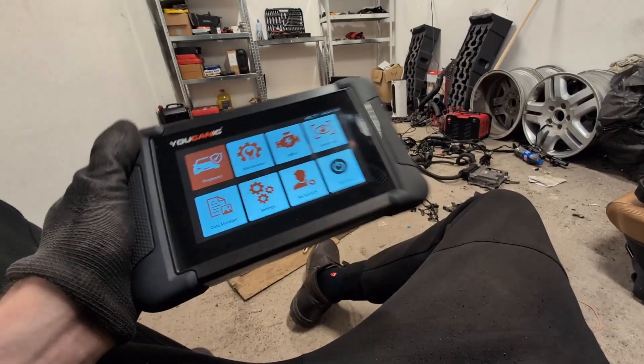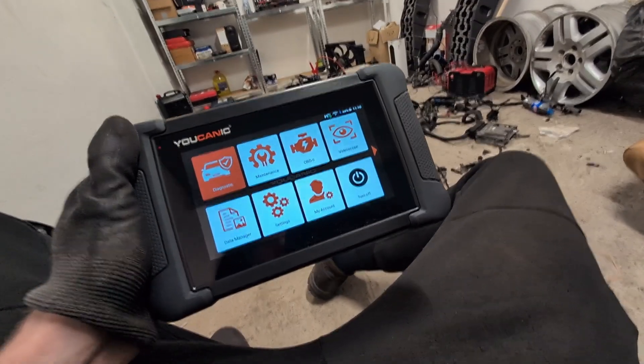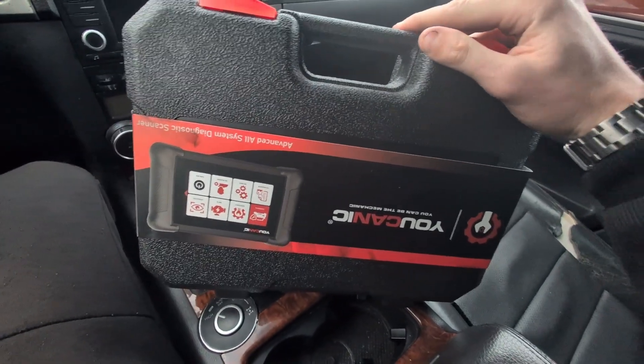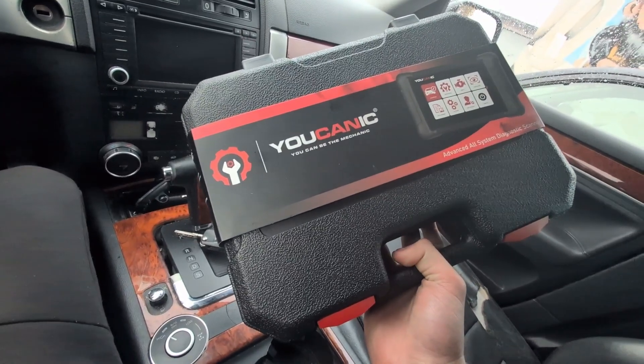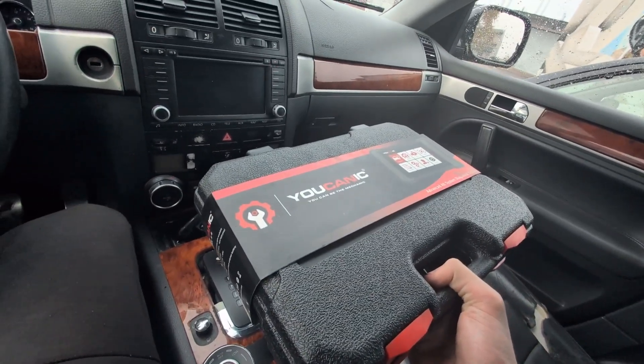Definitely caught my interest. I will make some more videos, but from testing so far I can definitely recommend this scanner and will link it in the description. Today we will take a look at this Eucanix OBD2 scanner. This is my first OBD2 scanner from this brand and I haven't even used it yet, so we will take a first look together.